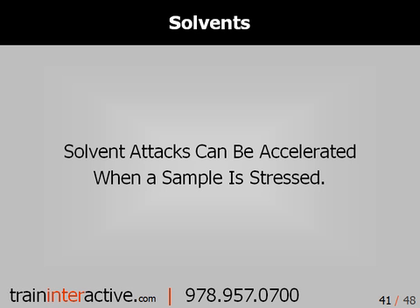If the part is to be used in a solvent environment, stressing the part can often accelerate the solvent attack. A part may take months to blister when exposed to a solvent, but may blister in a matter of hours or days when bent, heated, or stressed in some way.